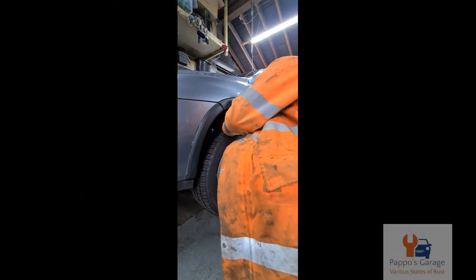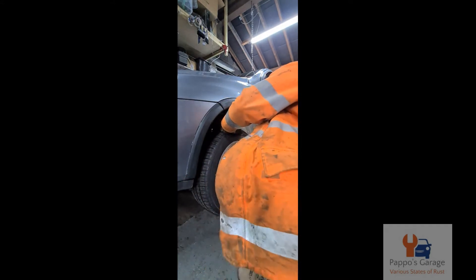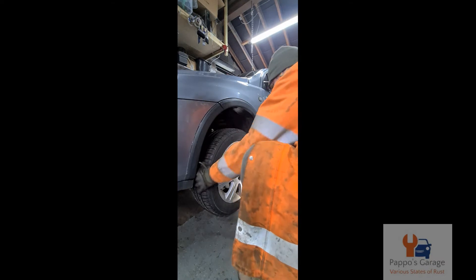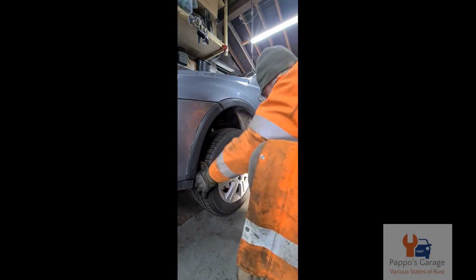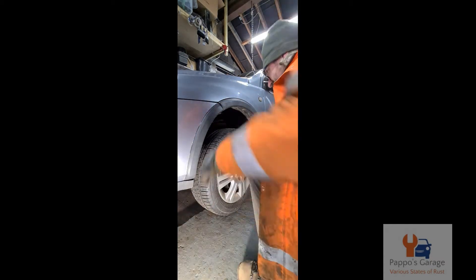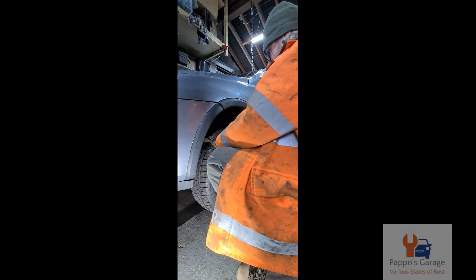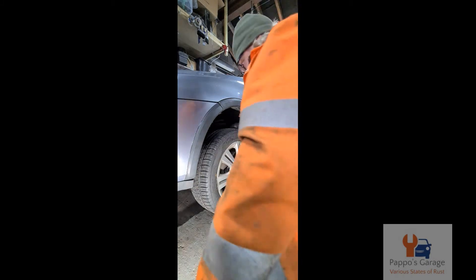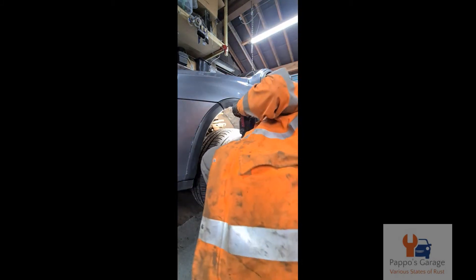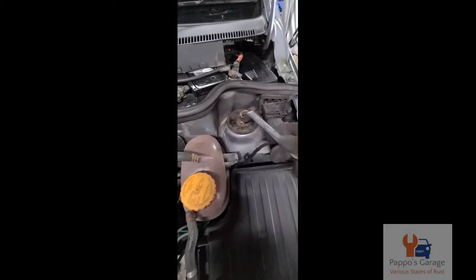I borrowed this off my mother - it's actually my mother's car - and it made some awful noises. She did say be gentle with it, and I understand why now. The front hub bearing, which I suspected was the near side and I was right, was well worn, and I reckoned that the suspension strut itself was knackered. The spring was all right, but as you can see the top strut mount was well worn.